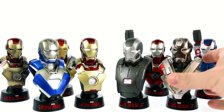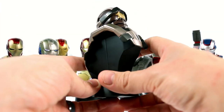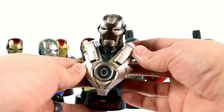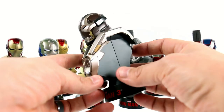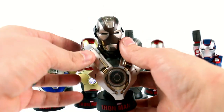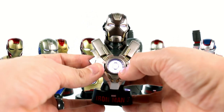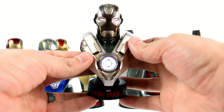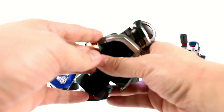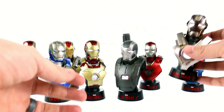Up next we have the Mark 24, affectionately known as the Tank Armor. As you can see, it has a very heavily armored look which gives it a very cool appearance. It's a different color than we're used to — the color is almost a pinkish of sorts, with a little hue of pink to it. It's really nice, and the head sculpt is phenomenal. Flipping the switch, you get a very different looking arc reactor lit up as well as the eyes. This is absolutely stunning and really makes me hope they make a full figure of this one as well.